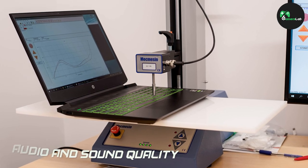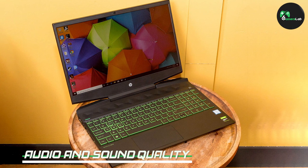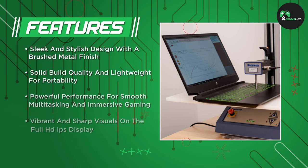The HP Pavilion i5 gaming laptop comes with dual speakers that deliver decent audio quality. The sound is clear and loud enough to immerse you in your gaming world. However, for a truly immersive experience, we recommend using headphones or external speakers.